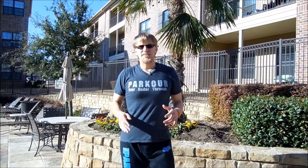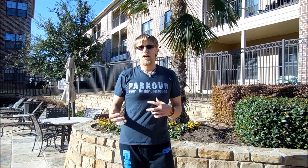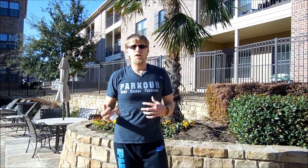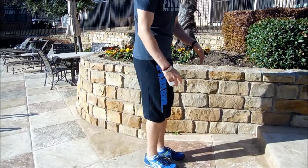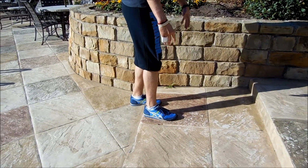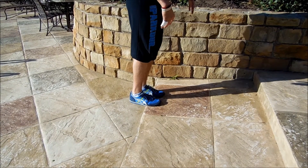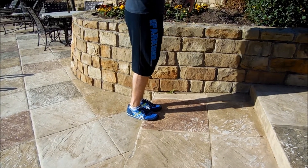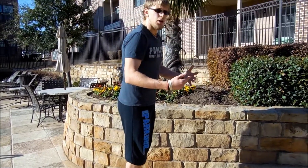A lot of people's biggest obstacle is going from rail to rail. What I'm going to demonstrate now is a way to simulate jumping onto a rail. Start off by jumping off so that instead of having your entire foot on a wall like normal, just your toes and the balls of your feet are on the back of the ledge. Landing the same way on another ledge will simulate a rail-to-rail precision on a wall.